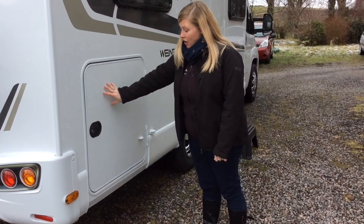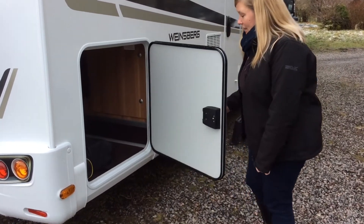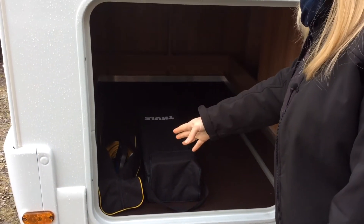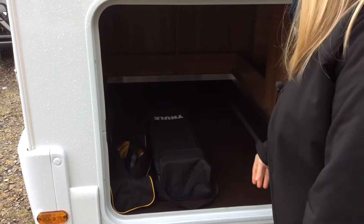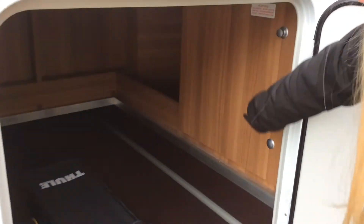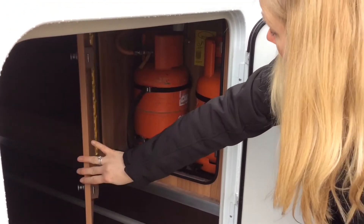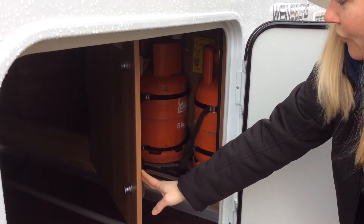At the back of the vehicle you have a large garage area and inside it contains lots of useful equipment — your hook-up lead, your levelling ramps, and you also have your gas compartment in here as well. We'll explain in full detail how the gas system works on your handover.